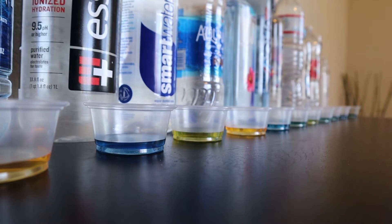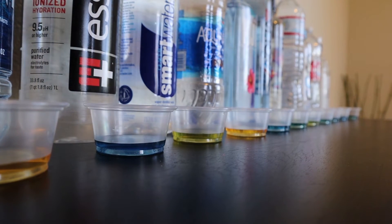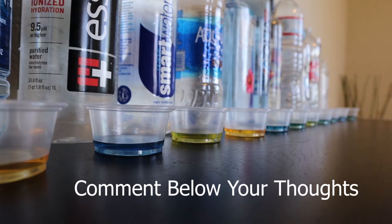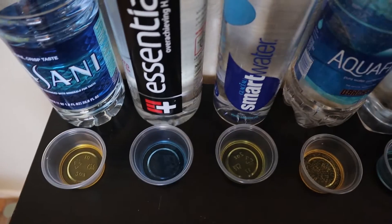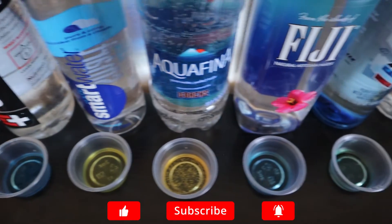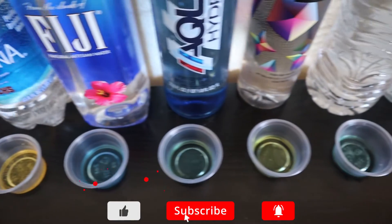So you might be wondering, is acidic or alkaline water really an issue I should be worried about? I'd love to see what you have to say about it in the comments below. I'm actually saving that topic for an entirely different video to go over in depth, so subscribe to not miss that — it might be interesting.